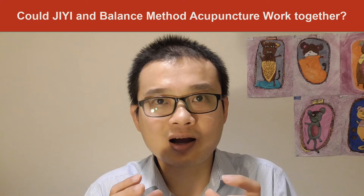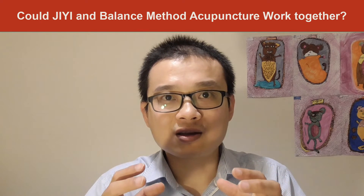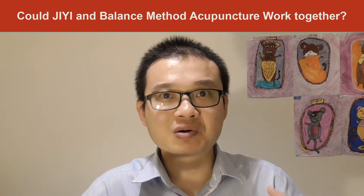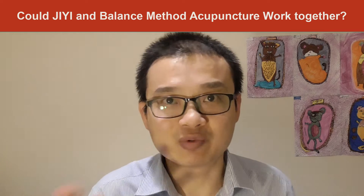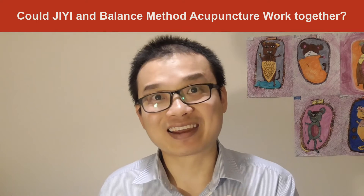When they work together, how does it work? Will they make patients get even worse or even better — good results or bad results? Is that what you want to know today?